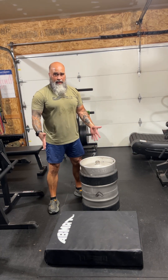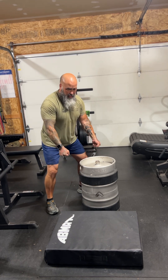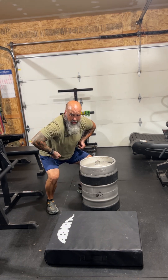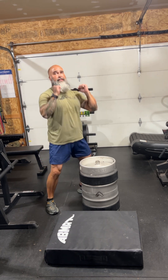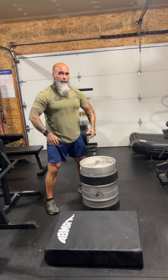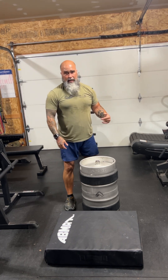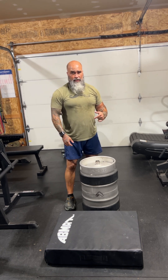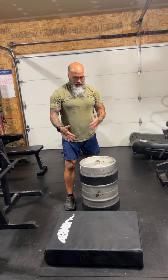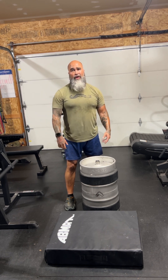So, like a log bar clean and press — but you have a neutral grip. You're going to deadlift the keg, get it into your lap, chicken wing the arms, hit drive, place it on your front rack, then press, and drop. With the sand moving around inside and the awkward grip you have to get on this, it's an unstable load — odd-object training. It makes you strong all around.